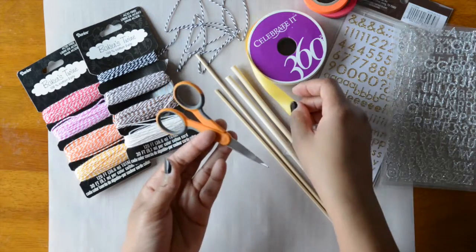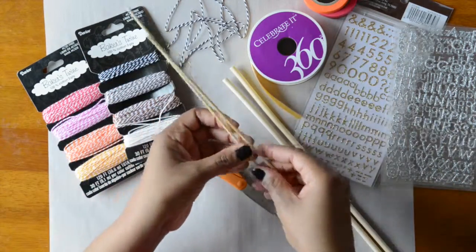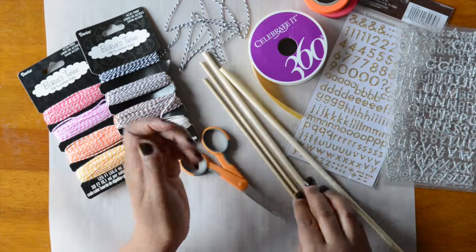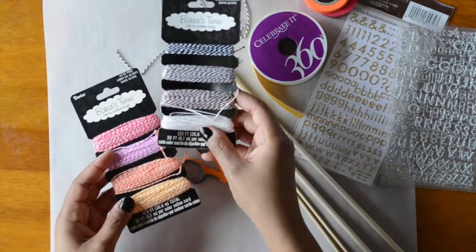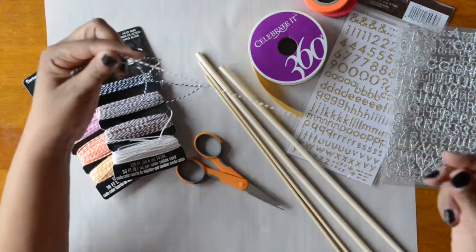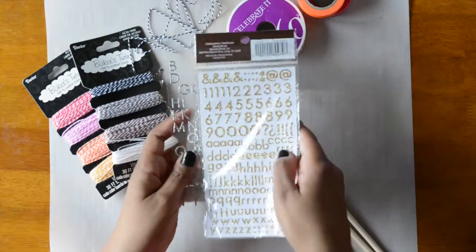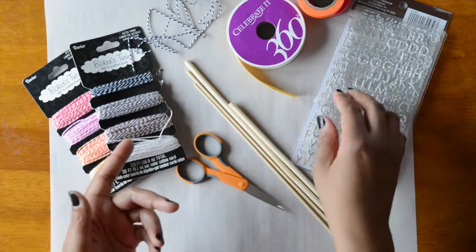For the bunting, we have quite a few supplies. We have ribbon that is 5/8 inch wide. You can also use washi tape — I have a couple of different colors, also about 5/8 inch wide, and the process is pretty much the same. We also have fabric scissors, which make it a lot easier to cut the ribbon.